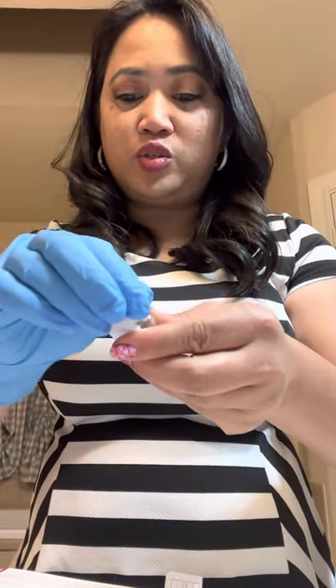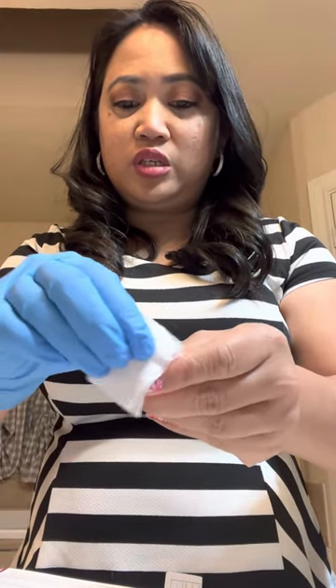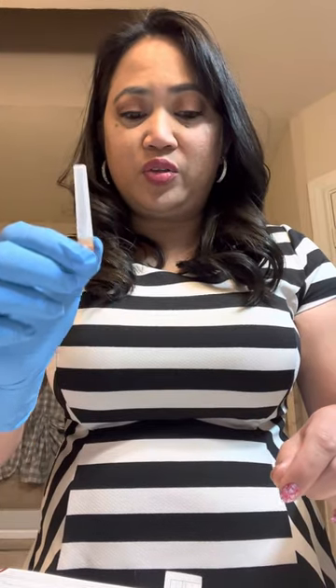Use alcohol pads to clean the area. You're going to have the glass ampules that have the solution, and then you're going to have the powder, and then a 3ml or 3cc syringe. I'm using 25 gauge to inject — some people do 30 gauge, but I like 25 gauge better. I feel like when you're pushing the meds it doesn't burn as much compared to when you're using the 30 gauge.